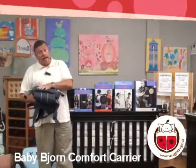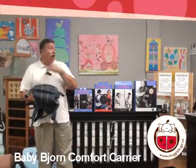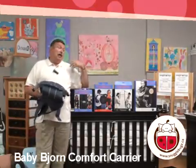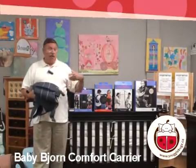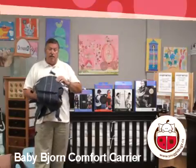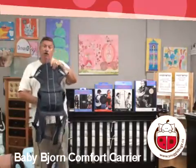This is an all-organic carrier. Like all of our products, it is fully machine washable and fully machine dryable. We always recommend that you put the carrier in a pillowcase, things of that nature. This is a new introduction from Bjorn, and basically you can put it on two ways.